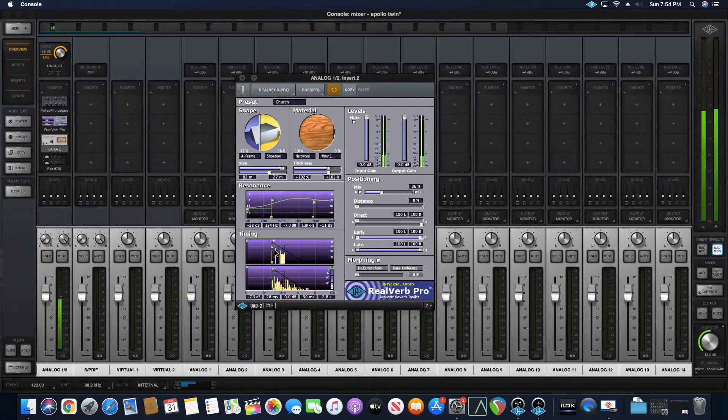Now the timing — that's the timing right here. The mix for solo piano I don't like too much reverb on, so all the way to the left is dry. I'll bring it back just a little bit.